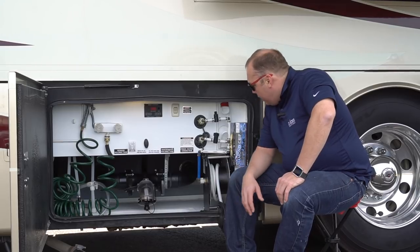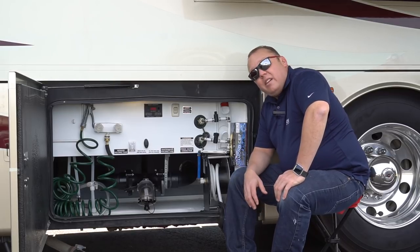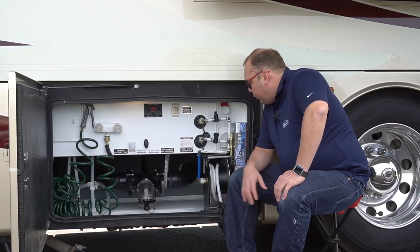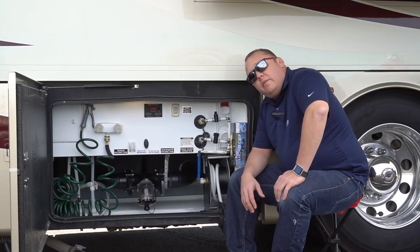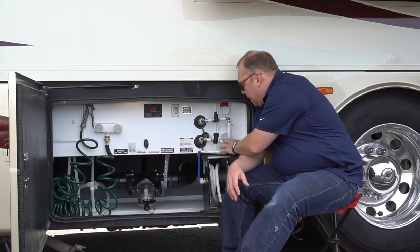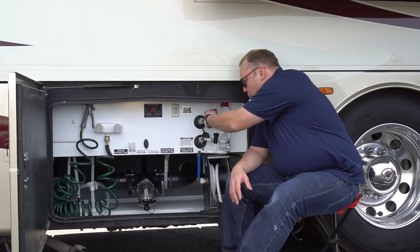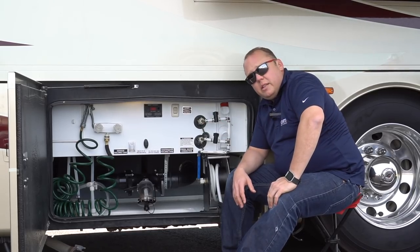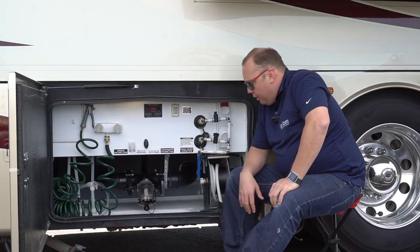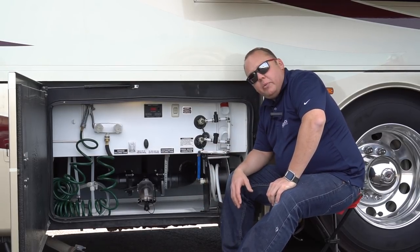The grand finale of our wet bay video is this contraption here, which I didn't think of — I wish I had. I'll give some credit to John and Barbara, fellow Integra owners who actually donated this part to us when they traded in their 2014 Anthem. What this does is allow us to use our rinsing system without having any additional hoses — we can turn on our rinsing system with just one turn. That's it. Our rinsing system is on.